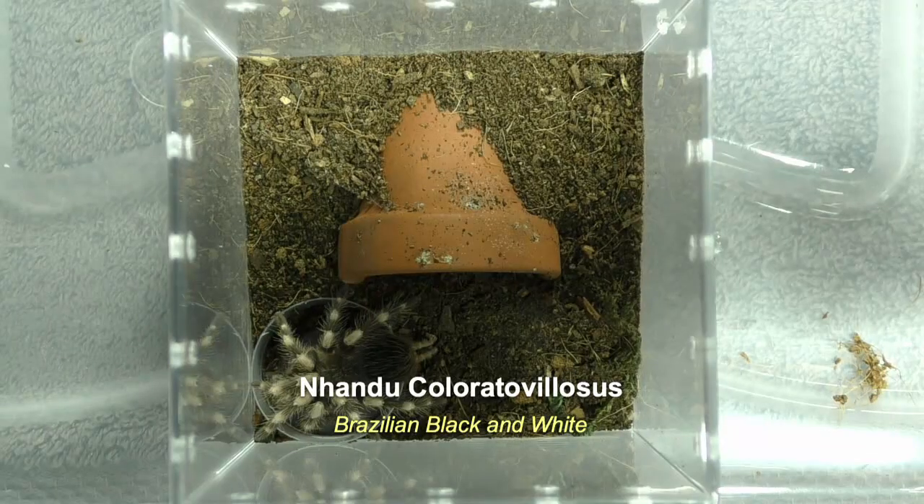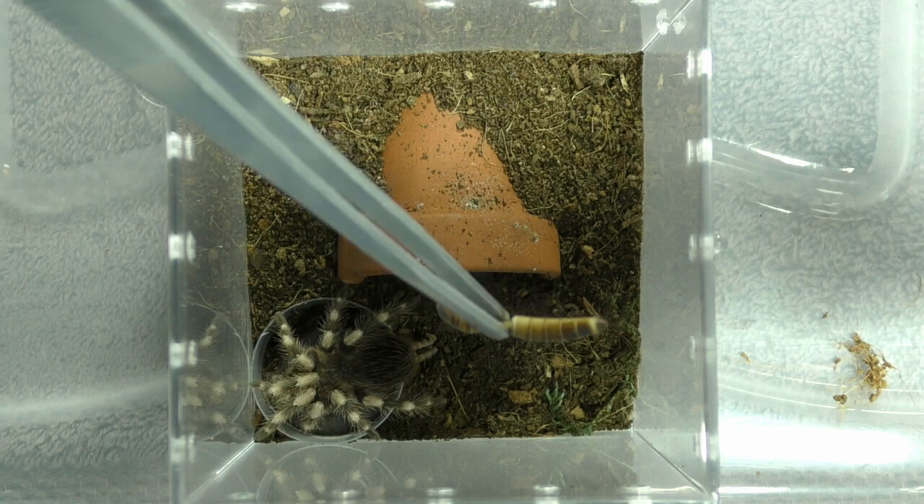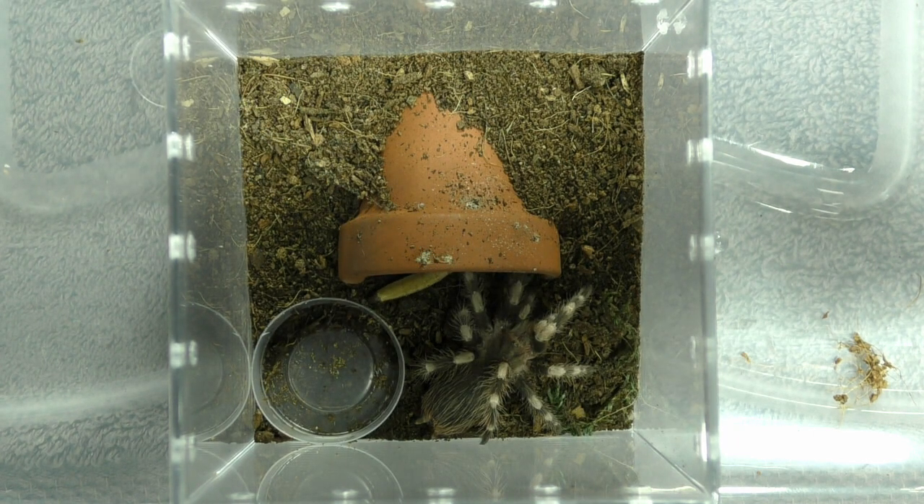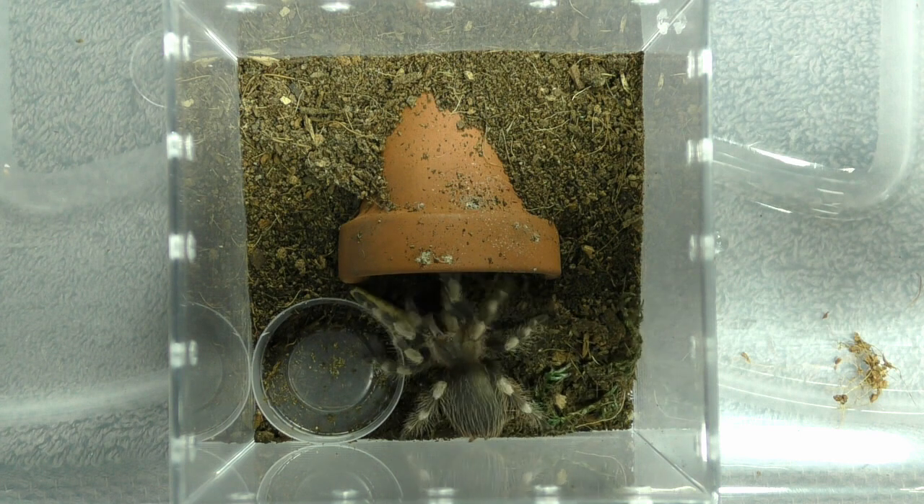Let's move on to something a little bit bigger. And this next one is Nhandu coloratovillosus, the Brazilian black and white. You missed. There you go. Crunch.